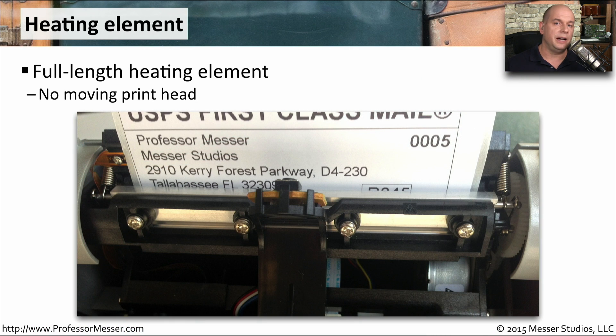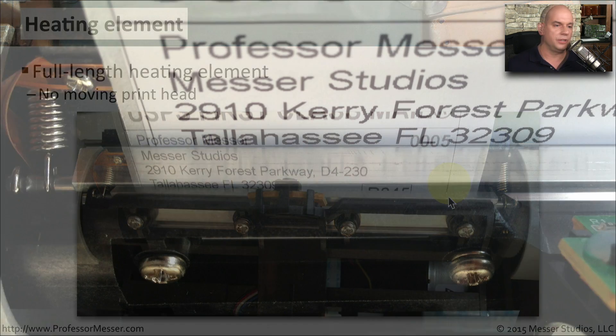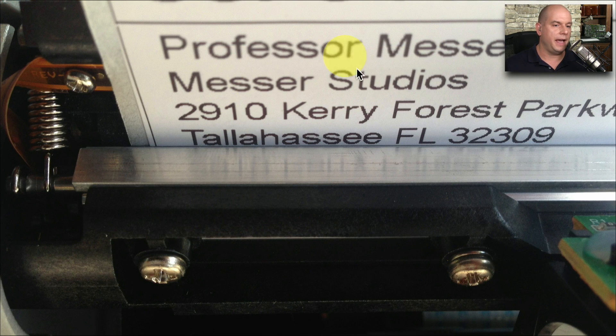The printing mechanism inside of a thermal printer is this heating element. It's a full-size heating element — there's nothing that moves. It simply heats up the right part of that element to put information onto the thermal paper. Here's a closer view of this. You can see that the output is coming out of this printer, and it's just being pulled across this print head that's heating up as the paper goes by.